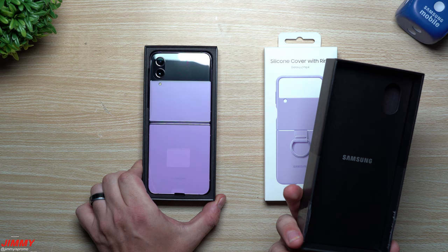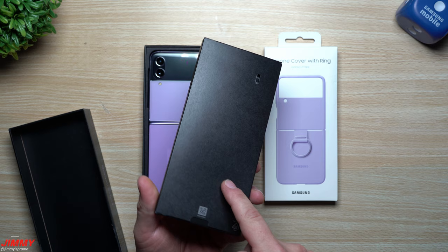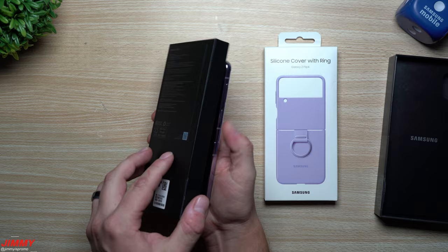As you pop off the top lid, you'll reveal that beautiful Bora Purple Flip 4. Underneath this lid, don't forget about this small package — inside is your charging cable, a Type-C to Type-C cable, along with a quick warranty pamphlet guide and the SIM card popper.